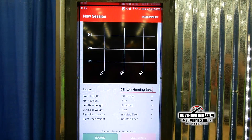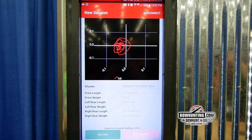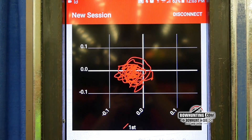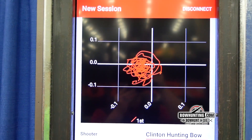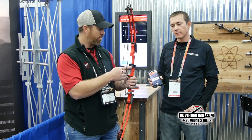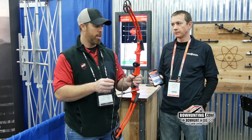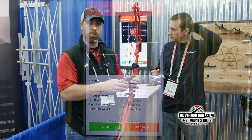What that does is it allows you to use different combinations — mainly stabilizer lengths, weights, that kind of thing — to guarantee that you're holding as steady as you can. They've developed a really cool app that you can utilize on your Android or iOS device. The device pairs with your app, tracks your movements at full draw, and you can test several different scenarios to see which one works best for you. We'll let Clinton explain this a little bit better.